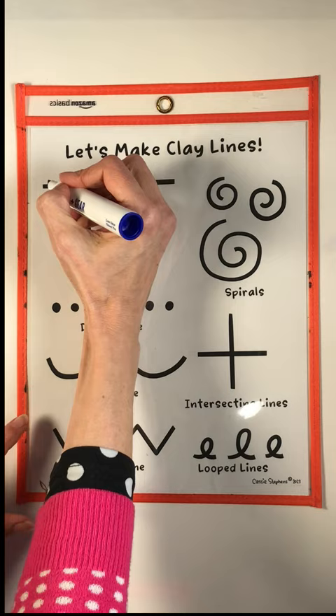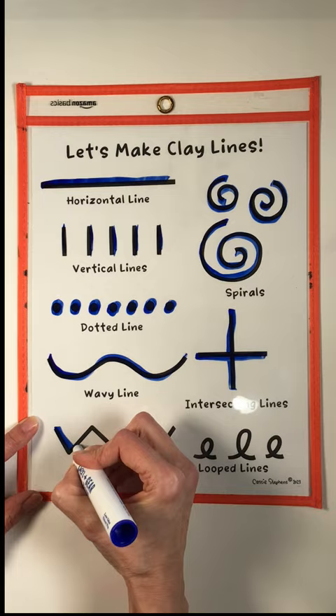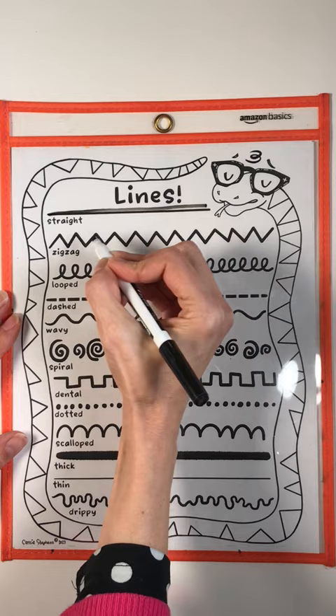Recently, I saw another art teacher use these sheets in a totally different way, which was to first provide students with Expo markers so they could practice making their lines before diving into clay, which I thought was another great way to review.